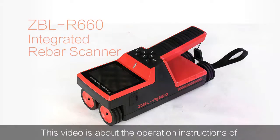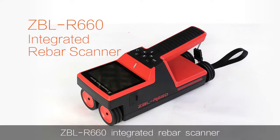Hello everyone, this is Sarah from Beijing ZBL Science and Technology Company Ltd. This video is about the operation instructions of ZBL R660 integrated rebar scanner.